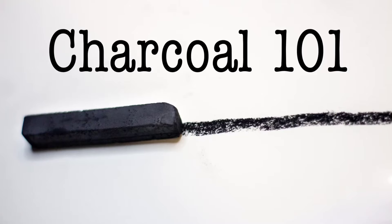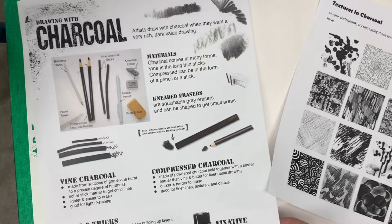Welcome to art class. Let's learn about charcoal. Charcoal is so much fun — it is so versatile and beautiful and expressive. Let's talk about some of the different tools you can use when creating art with charcoal.